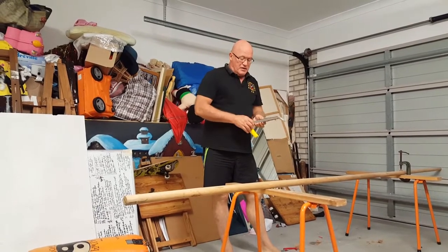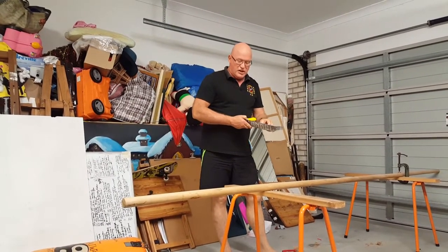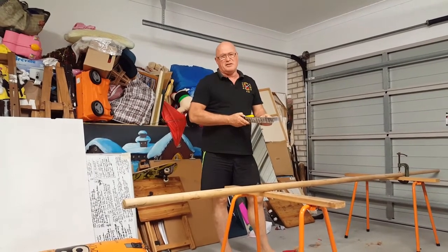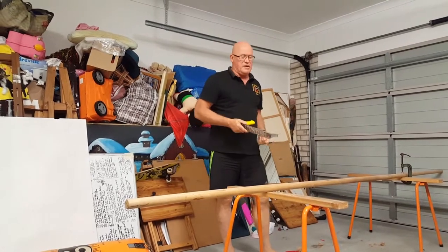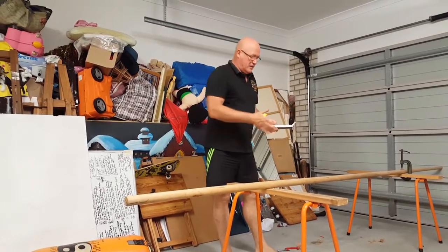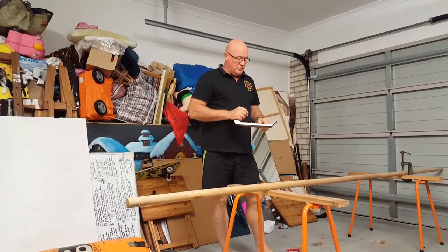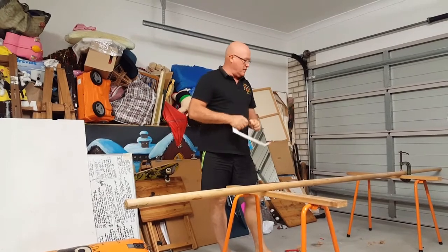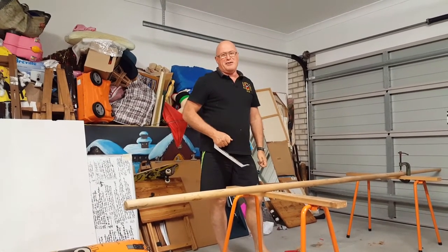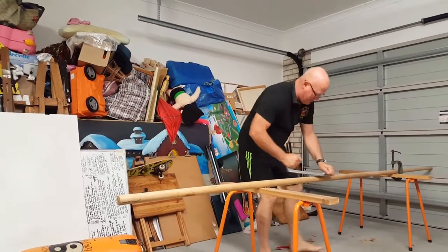I'll finish it off with sandpaper, then stain and varnish it. I've intended to make pole videos for a while, so I'll make a standard pole video — a few videos with the nine-foot pole and some shorter sticks — and then when I get this baby ready to go, I'll show you how that works.